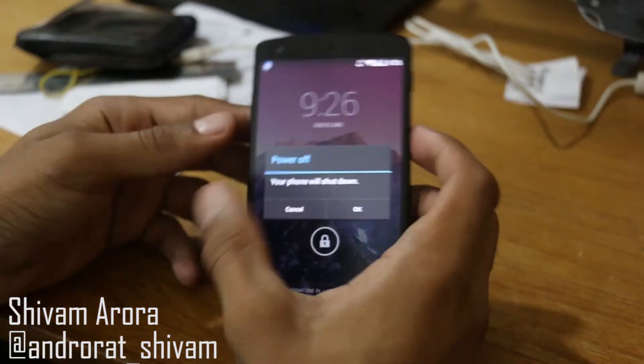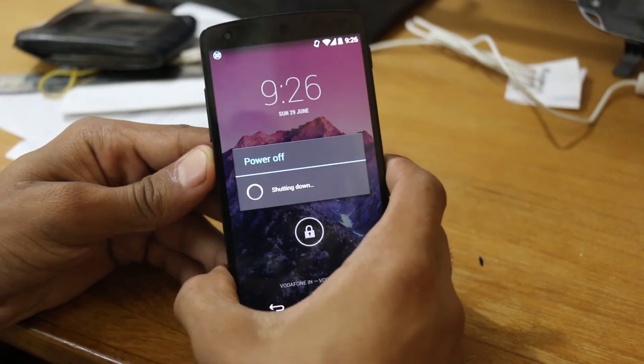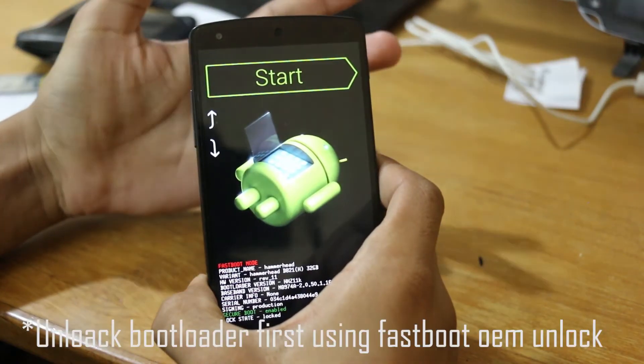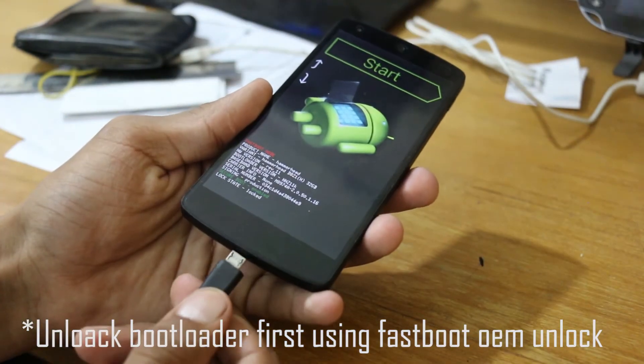First of all, power up your device and then after it's turned off, just hold the power button and the volume down button to get into the bootloader, and then connect it to your PC.